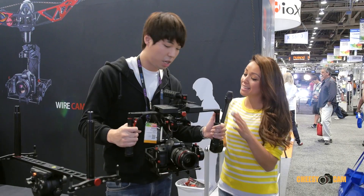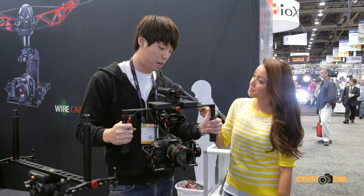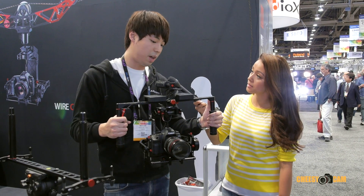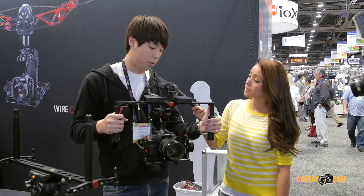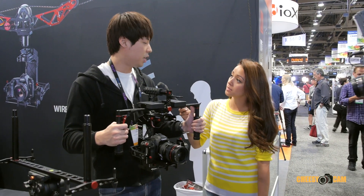How are people liking the BirdieCam gimbal here at NAB? There are a few companies making gimbal systems, but this BirdieCam has a reasonable price and the system is not so bad, so it's been pretty popular so far. The price point is going to be 2,000 US dollars.